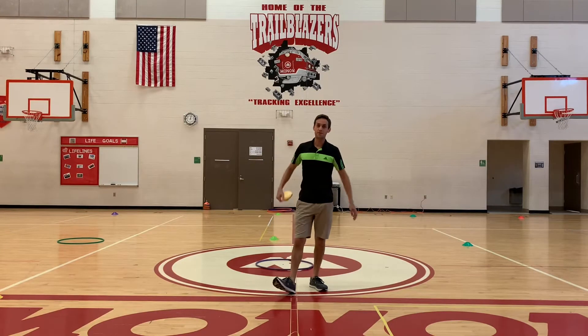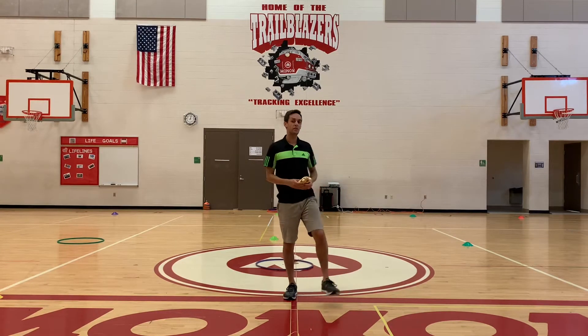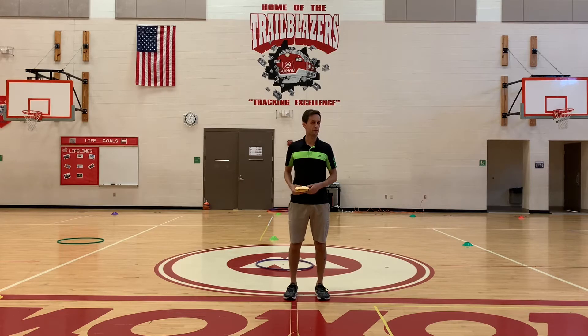What's up phone-on virtual students? Mr. Lewis here once again with your physical challenge of the week.